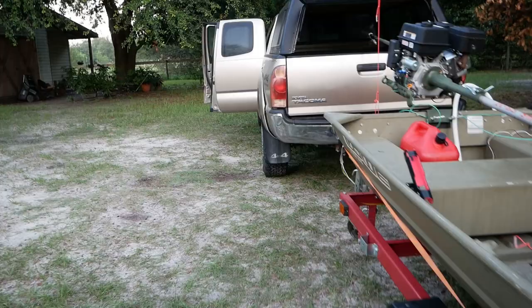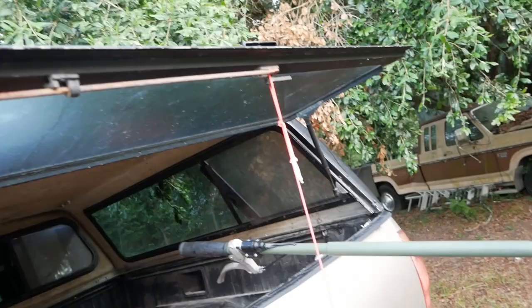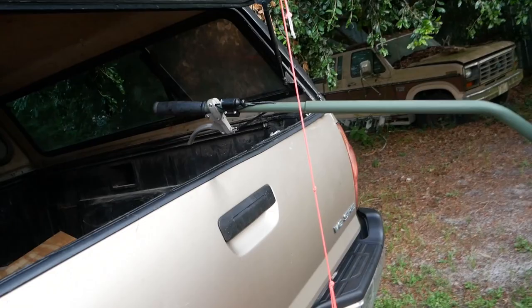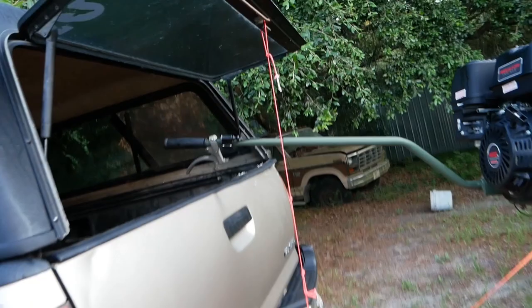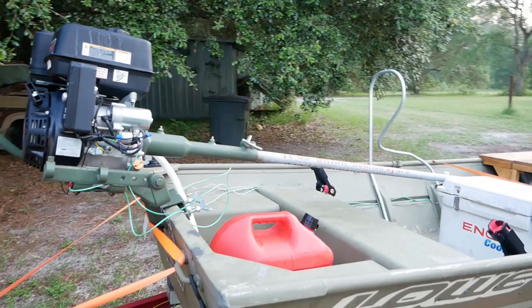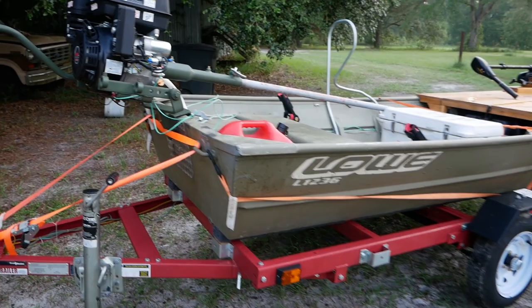And just for added measure I have another strap right there that also prevents it from sliding backwards. Now as you can tell my trailer is not quite as long as the handle on my motor, so I actually tie this up so when I'm running on the highway it's not catching all the wind. Because my truck is kind of lifted up the trailer's at enough of an angle that the handle clears my tailgate, so it works out pretty good. Alternatively you could take the handle off and just lay it down in the boat and reattach it when you get there. Anyway, next stop will be the boat ramp.